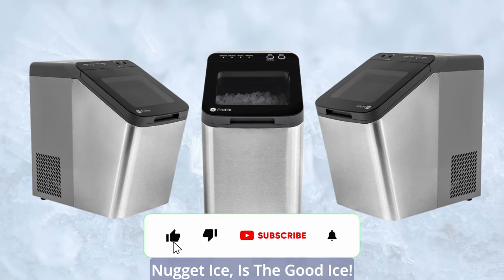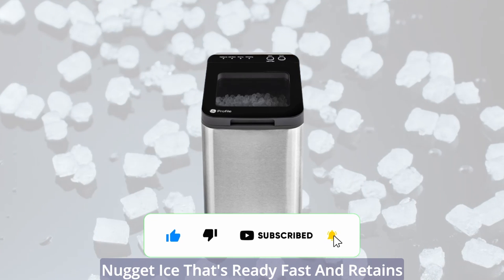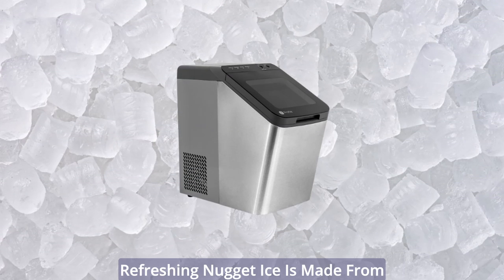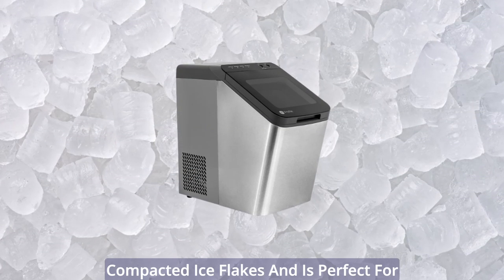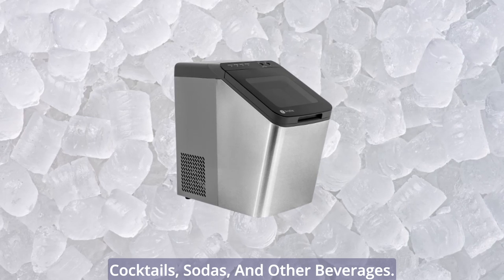Opal Nugget Ice is the good ice. Serve up chewable, crunchable, craveable nugget ice that's ready fast and retains its flavor. Unlike traditional hard cubes, refreshing nugget ice is made from compacted ice flakes and is perfect for cocktails, sodas, and other beverages.